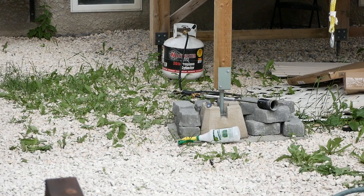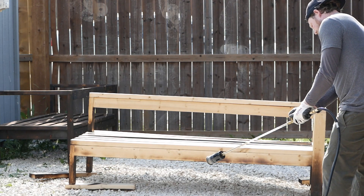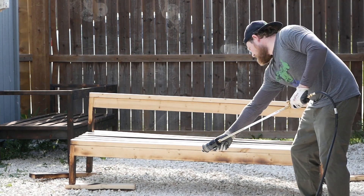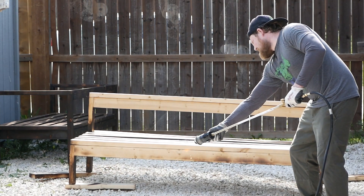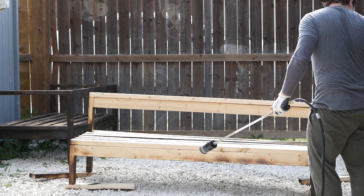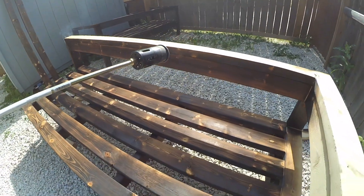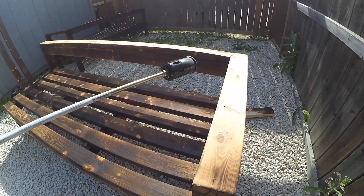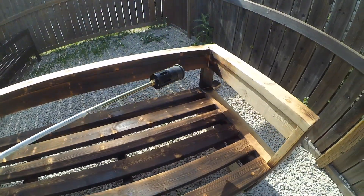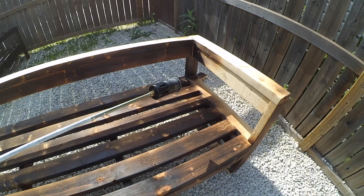Then came the most fun part of the project — burning the wood. I had never tried Shou Sugi Ban before, but I was quite eager to give it a shot, so I bought a torch for about $80 at Lowe's that connected to my BBQ propane tank just for the project. Once I had a bit of practice torching some weeds in my backyard, things were good to go. I held the torch about 10 inches from the wood to get a nice consistent char. In corner spots I had a couple tiny fires start, so it was good to have a garden hose right there charged up and ready to put them out.